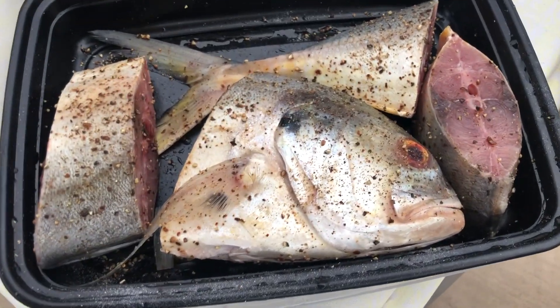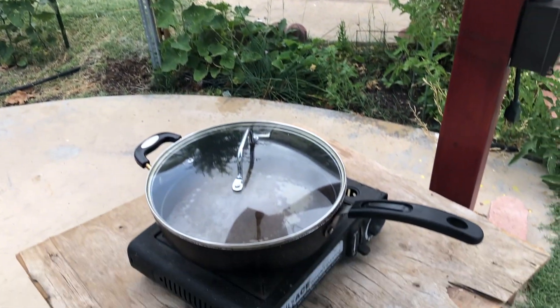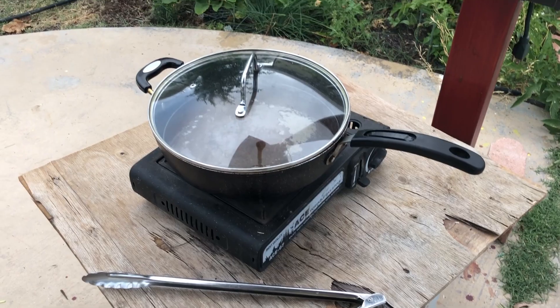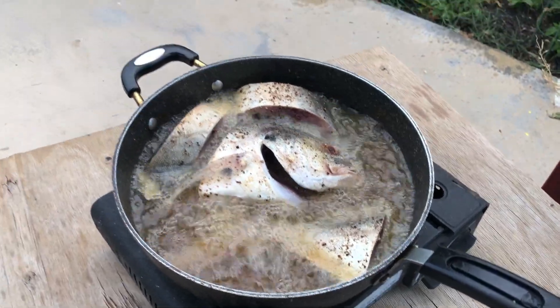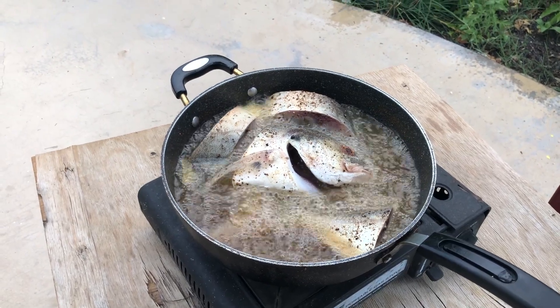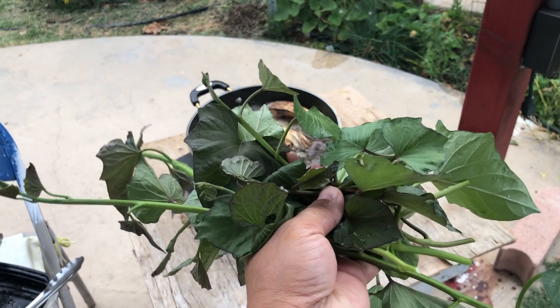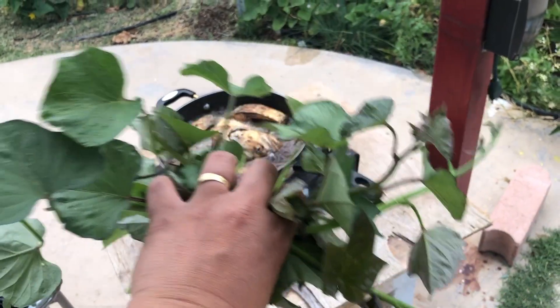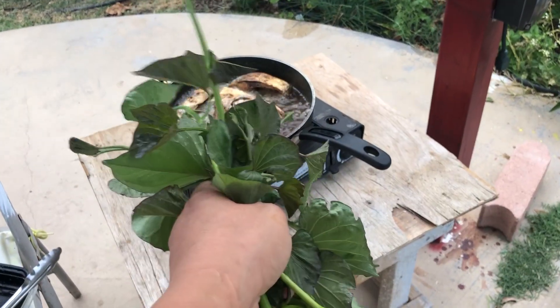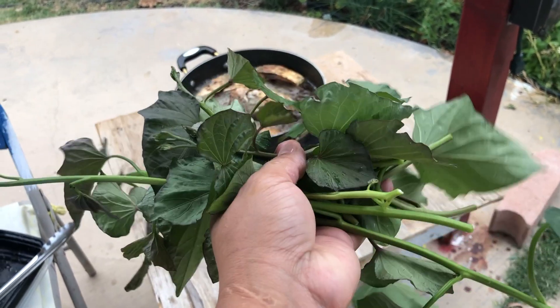Here's the fish. Cooking outdoors. Here we go. Got a little bit of sweet candy, and the other ones are just going to eat. We should have lunch done.